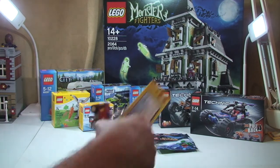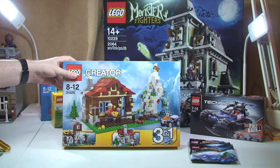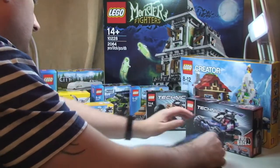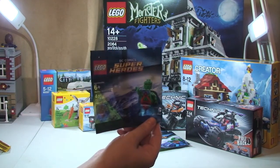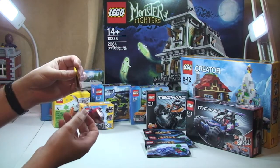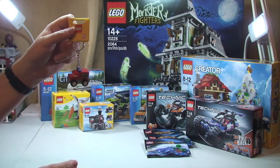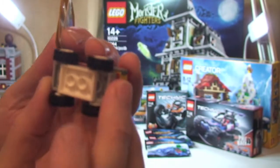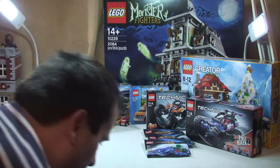I also got Lego Creator set 31025, the Mountain Hut — I think that looks pretty cool, looking forward to getting that built. And another Martian Manhunter promotional polybag minifigure — that makes three of those now. I also got this little key ring — the classic fire truck key chain. It does look pretty cool. That's that box complete.